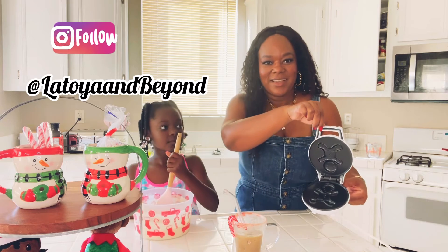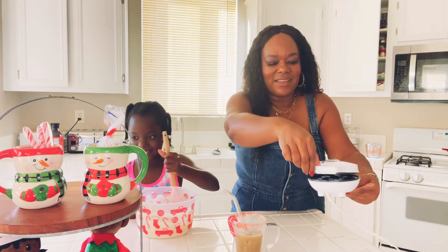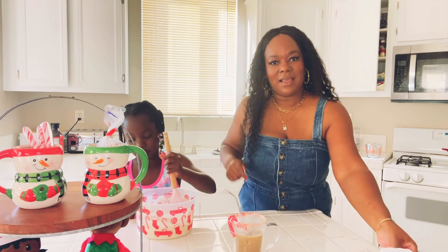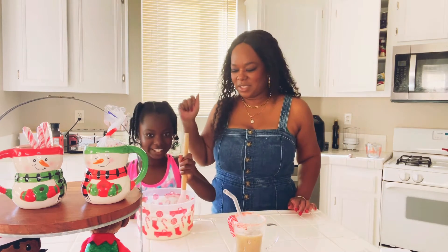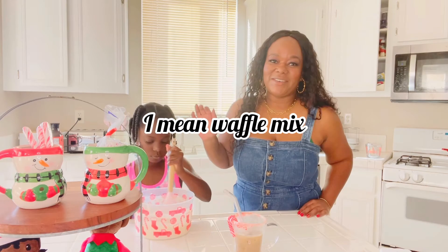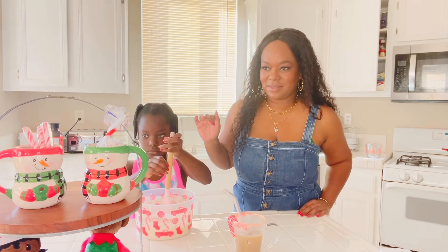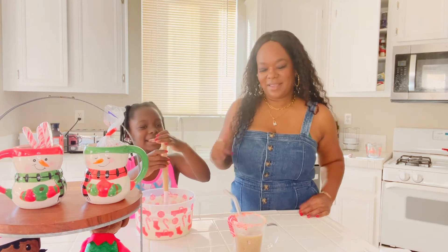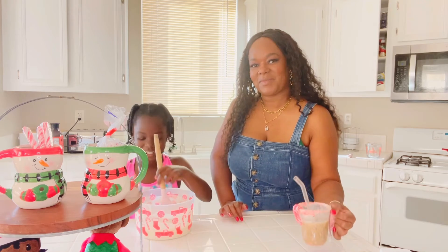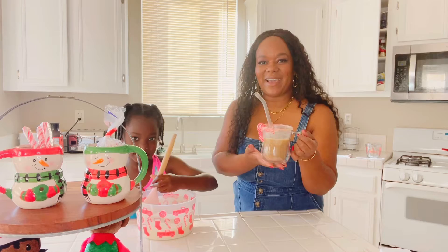So this one, you can see the little gingerbread man cut out in there. I'm making breakfast. I got my little girl here working — she's stirring the pancake. We're just using a generic pancake mix. If you checked out my previous video, you probably saw my easy iced coffee.